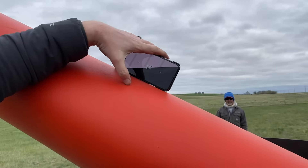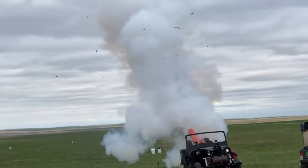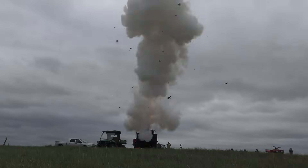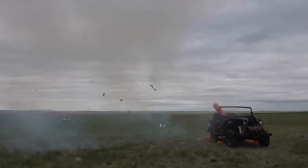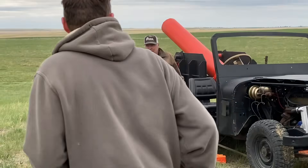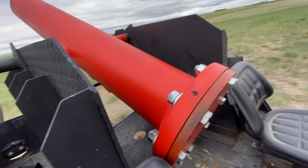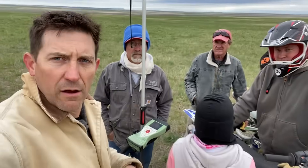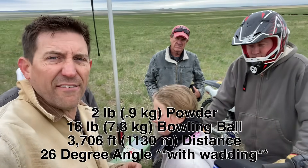We've never used the wadding before. Shot number four: two pounds of powder, 26 degrees, with wadding — 3,706 feet. So shot number three without wadding at 40 degrees still went further at 4,099 feet.